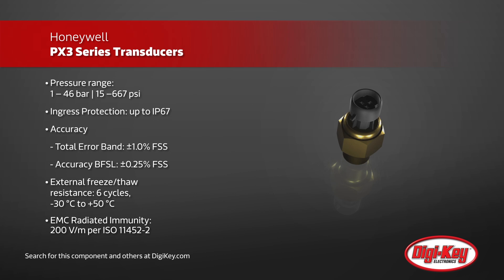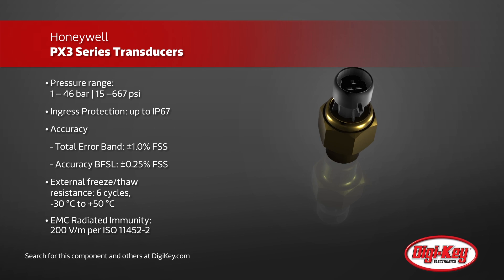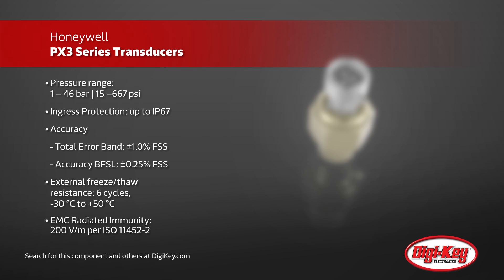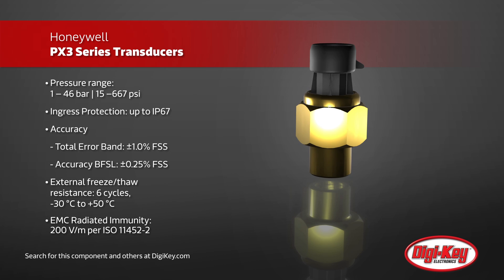The PX3 Series consists of multiple pressure port options, pressure reference types, seal types, and pressure ranges with the same MetriPak 150 connector and hex nut to facilitate configuration changes without adding NRE and tooling charges.